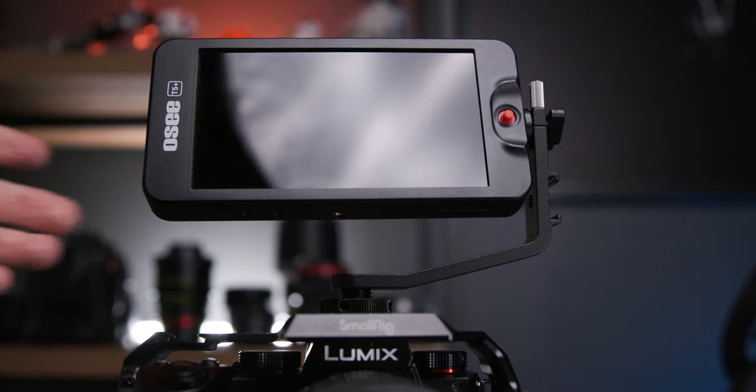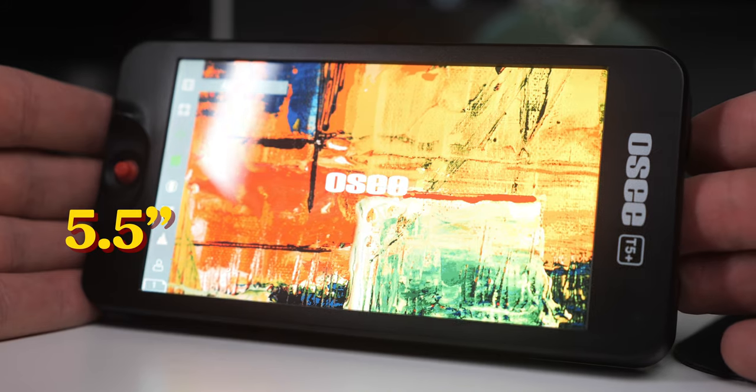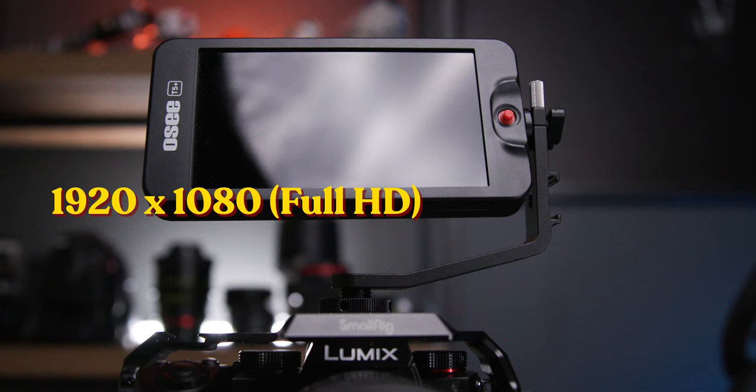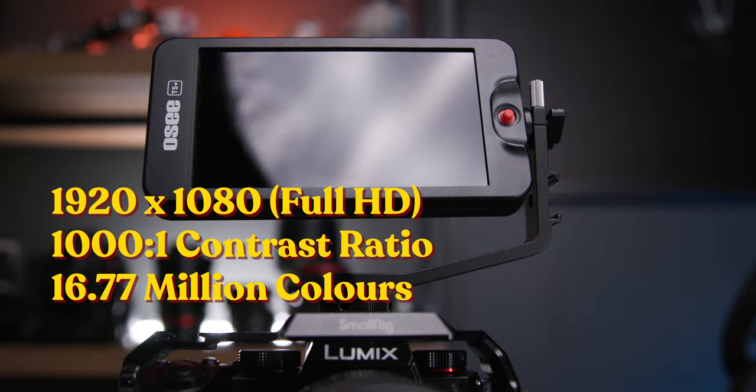Let's talk about the specifics of the monitor, the build quality, and ultimately why it represents such great value for any sort of mirrorless camera shooting. Number one: the screen. This is a 5.5-inch 3D LUT monitor with 1,000 nits of brightness. It has a 1920x1080 full HD resolution, a 1,000:1 contrast ratio, 16.77 million colors, and 400 PPI.